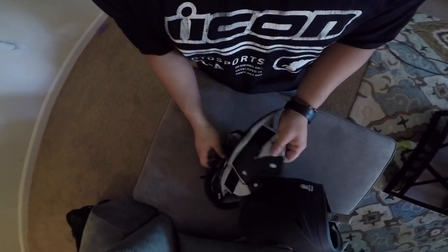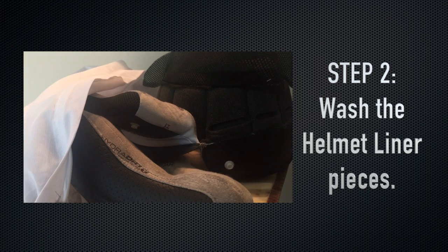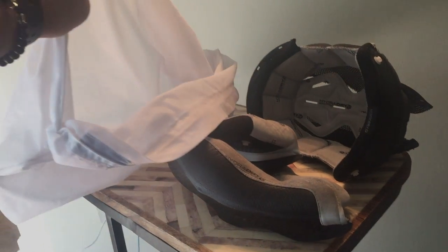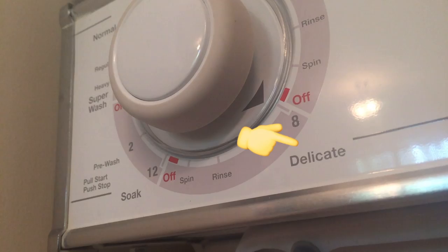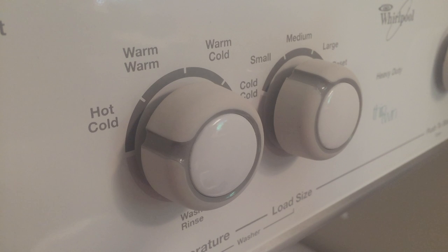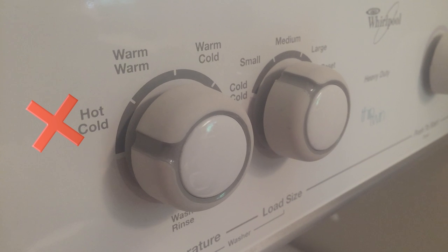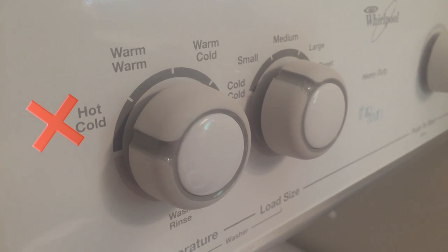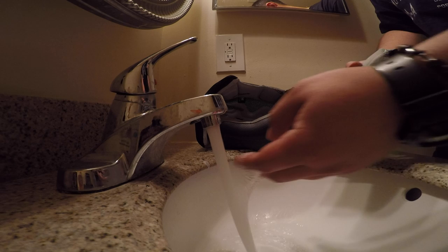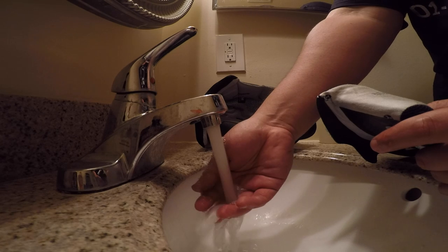Once you've got your helmet liner pieces taken out, we move along to step two which is the actual cleaning process. There are a couple ways to do this. The easiest way is to machine wash them — just take your liner pieces and throw them into a delicates bag and wash them on the delicate or gentle cycle with mild detergent. Use lukewarm water; don't use hot water as it can mess up the dimensions of the liner piece. The other option is to hand wash them, which works just as well — that's what I'm going to be showing you here today.